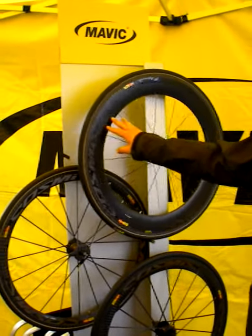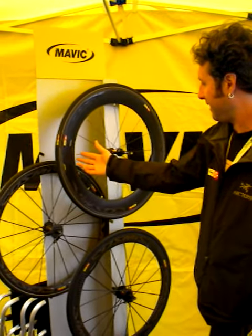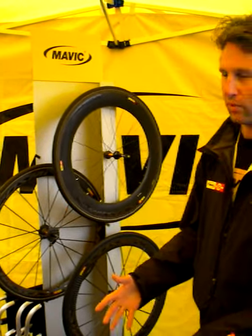We now have our 6080. This is a real tire system. It's kind of the academy of our whole notion of designing a tire, a wheel and a rim and a spoke and a hub all together in one system.